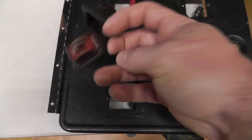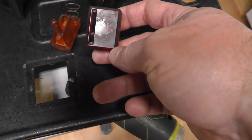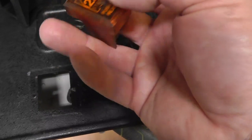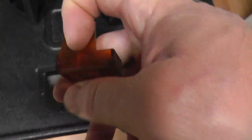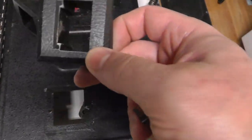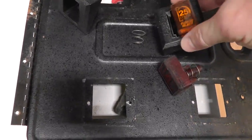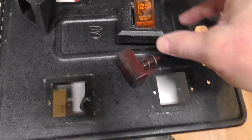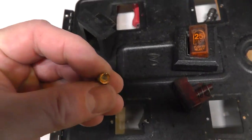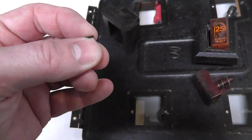Looking at the coin eject buttons — one has a cover on the side, while the other relies on the cover itself to form one side of the coin slot. One of these came off so I'm going to have to put some JB Weld on it and try to get it stuck back on.